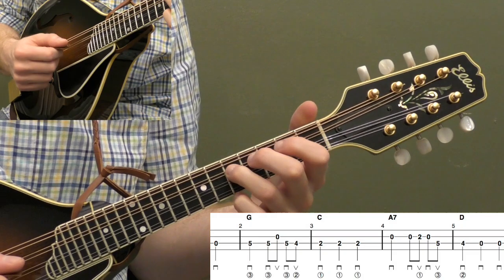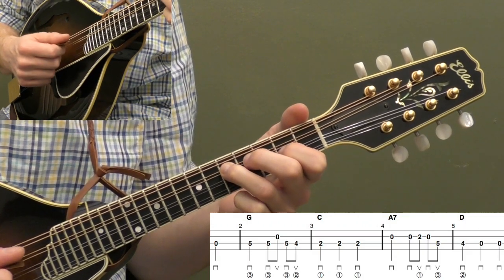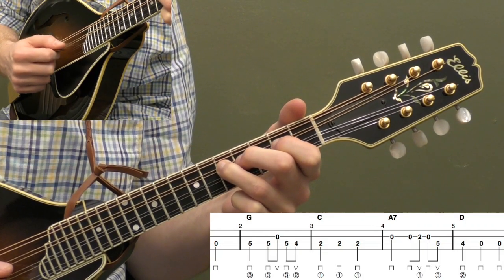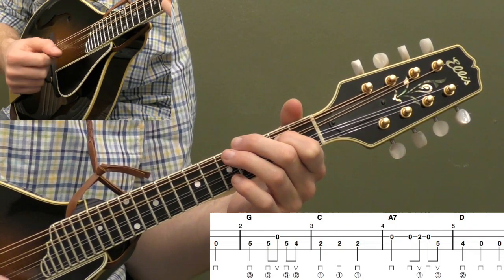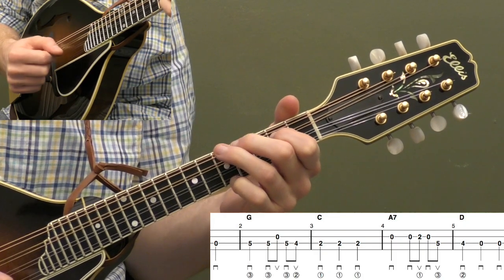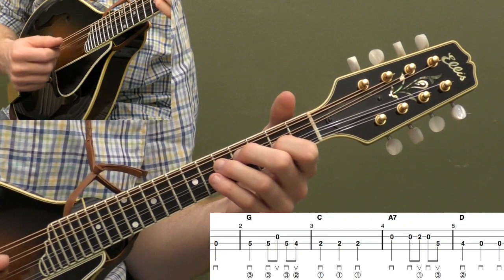Then we're going to put our third finger on the fifth fret of the D string and play that note — that's a quarter note. Then we're going to play down, up: fifth fret, open A, back to that fifth fret. Keep your third finger down, and then fourth fret on the D, and then second fret on the D three times. We're doing downs on the quarter notes and down-up on the eighth notes.